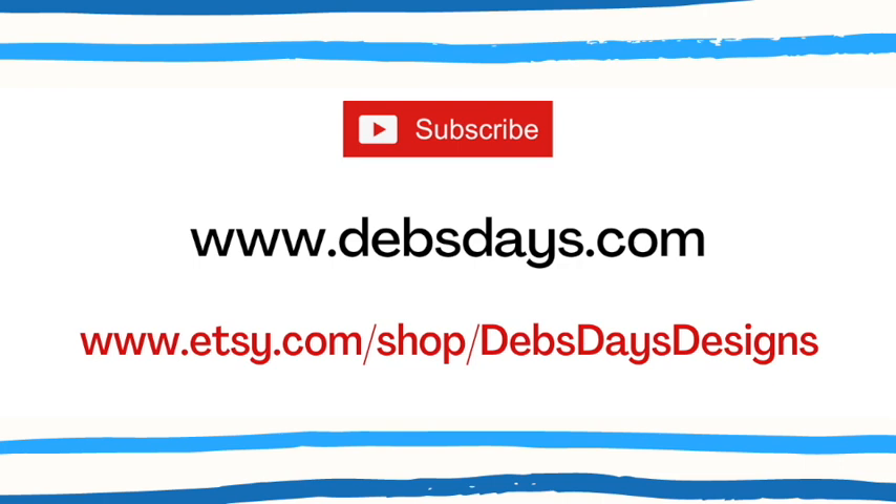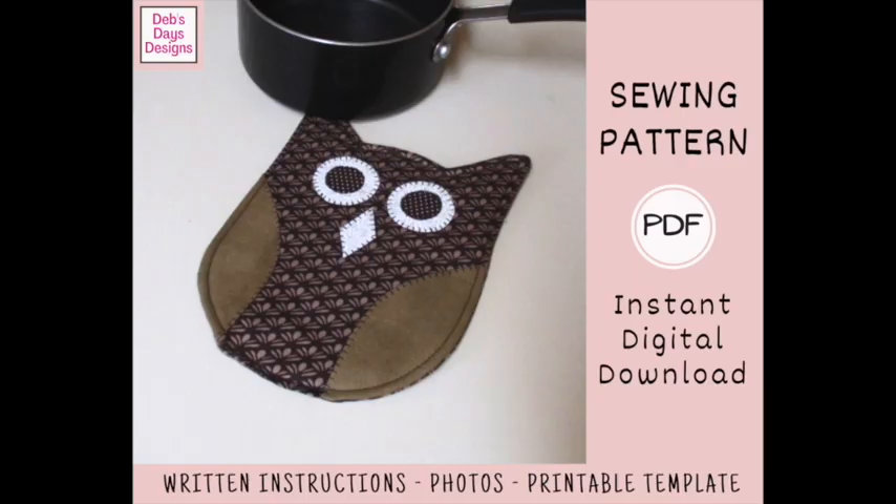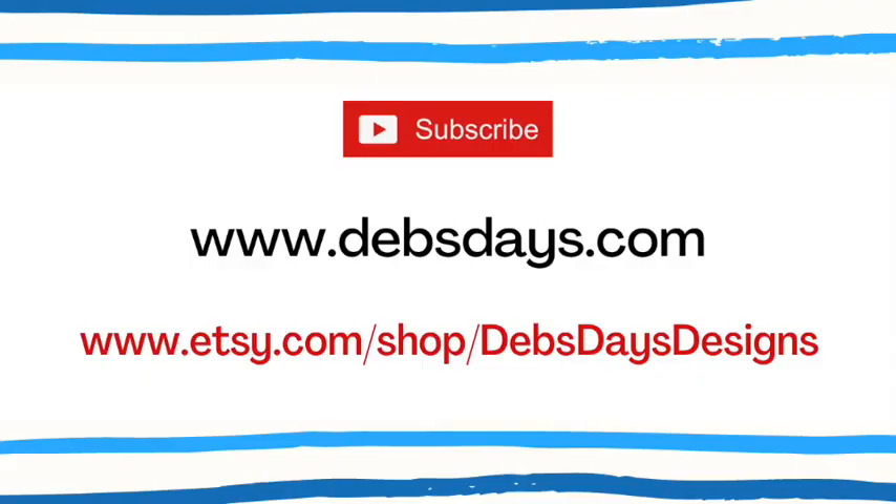Before I get started, I publish new content frequently so be sure to subscribe to my YouTube channel. Check out the blog at DebsDays.com where you'll find plenty more sewing and crafting projects. And if you're looking for a printable version of this project with step-by-step written instructions, color photos, and the printable owl template, you can find it in my Etsy shop, Deb's Days Designs. I've added links in the description below this video.